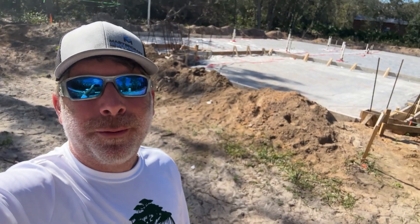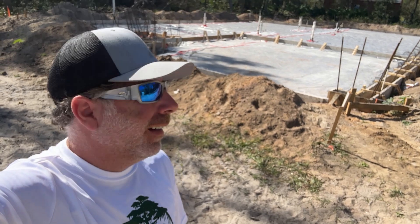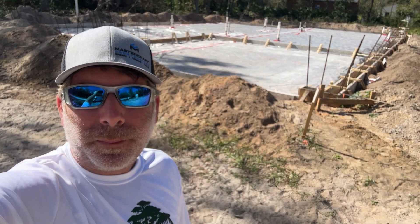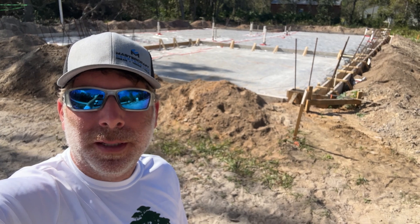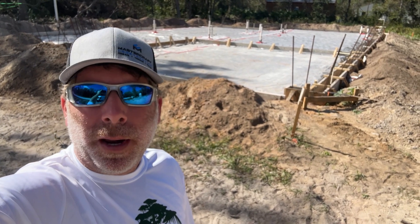Hey, what's up everyone? Mike here with Mastercraft. I know I'm looking a little rough here — just got back down into Pasco County. I was up at my camp in North Florida. If you guys haven't been checking out those videos, check them out. We're building a camp and a bunch of stuff up there.